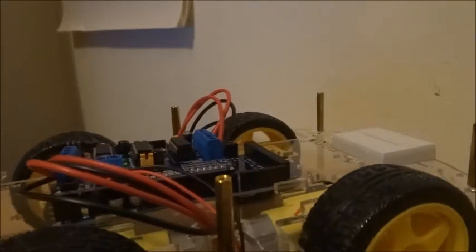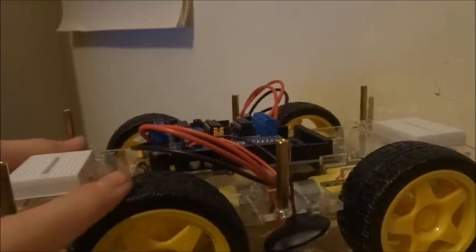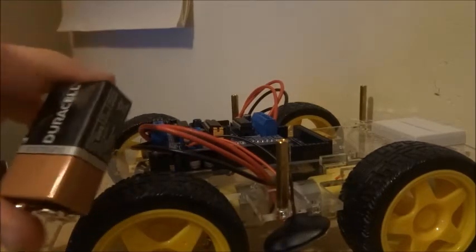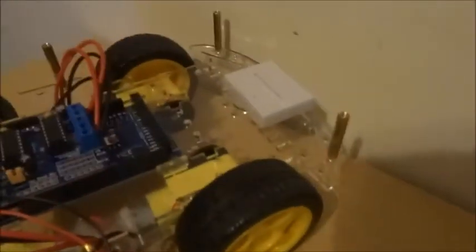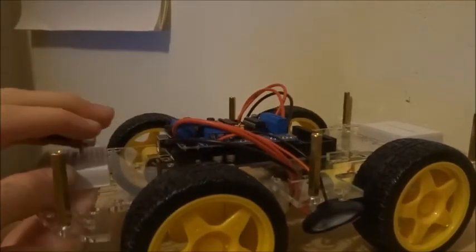Let's have a little look at the motor shield. The way we're going to get it to turn is to have the wheels on one side going at full power forwards and the wheels on the other side going backwards, and that will make the robot turn. We're going to have a look at some sample sketches for that in a second. One more little thing — I've put a breadboard on either side of the chassis.